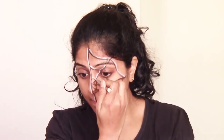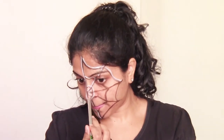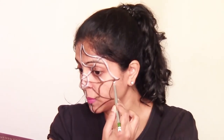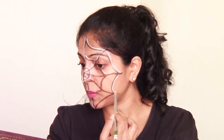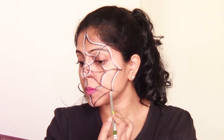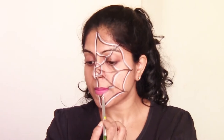You can take an eyeliner or gel liner. Gel liner or a long-staying pencil will be the best because this is to be done on kids and the chances of smudging are much more than on an adult. Since it's going to cover most of the face, I would advise you to use a long-stay pencil or a gel liner.